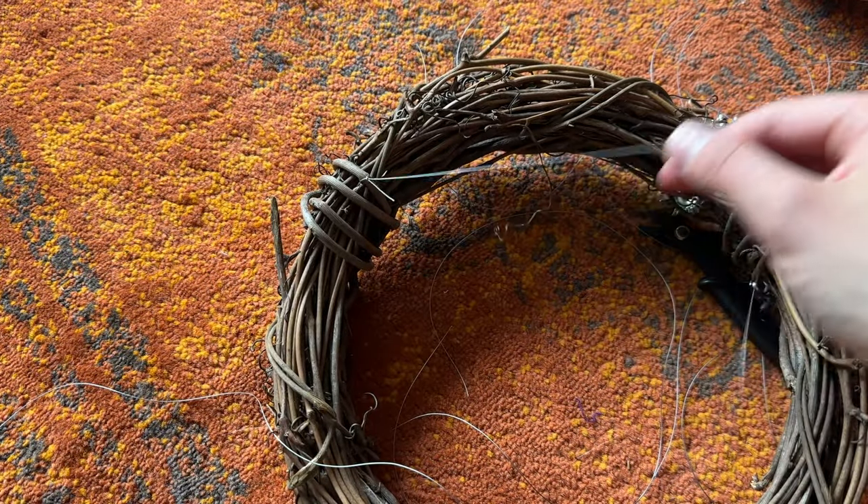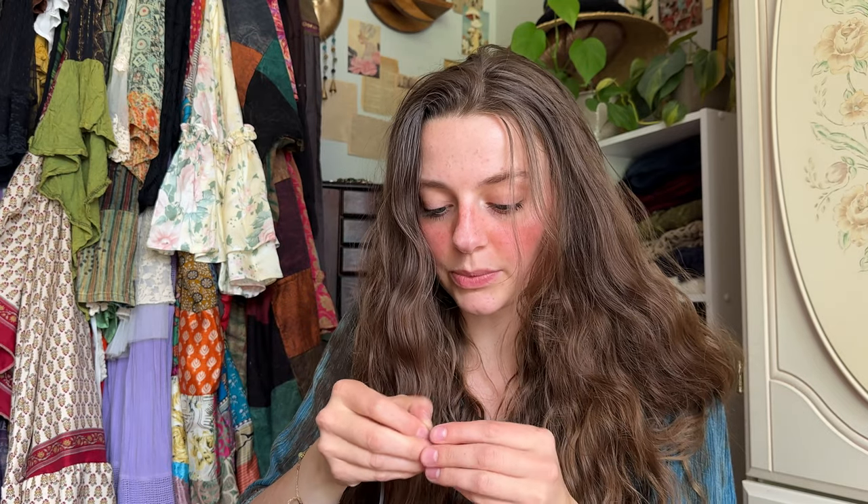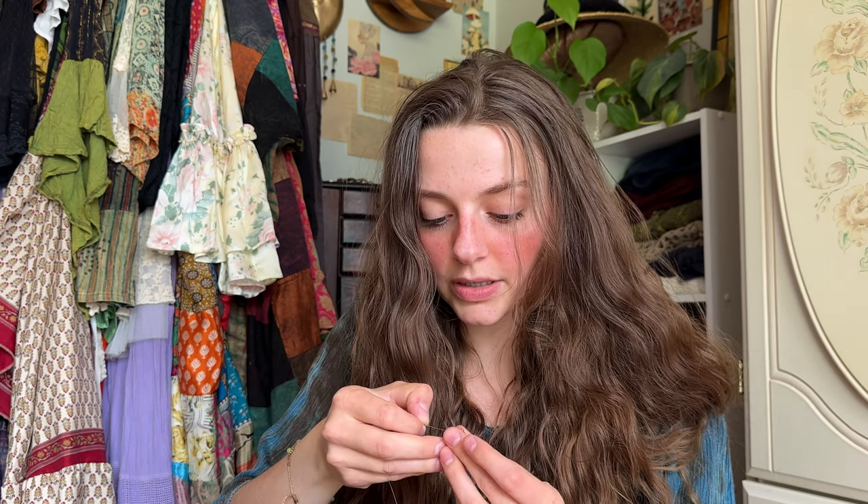Now we have our first string on, so we just need to do that with the rest. All of my string is now attached to the wreath, with the strings going this way so I can easily string on my beads. I'm not going in any specific pattern, other than I don't want too many circle beads in a row or too many of the same color. I kind of want to vary in sizes and shapes — smaller ones, then bigger ones, round ones, long ones, funky ones — so a cohesive wonky pattern, if that makes sense.